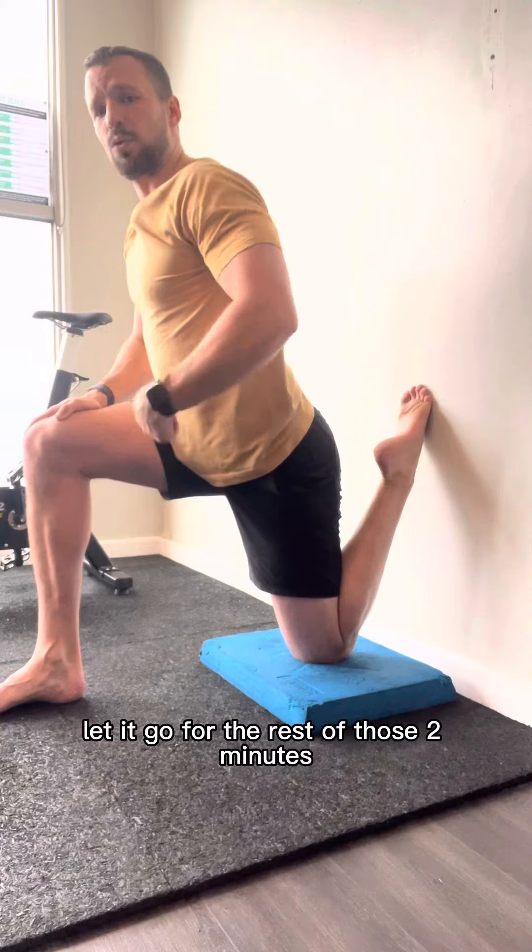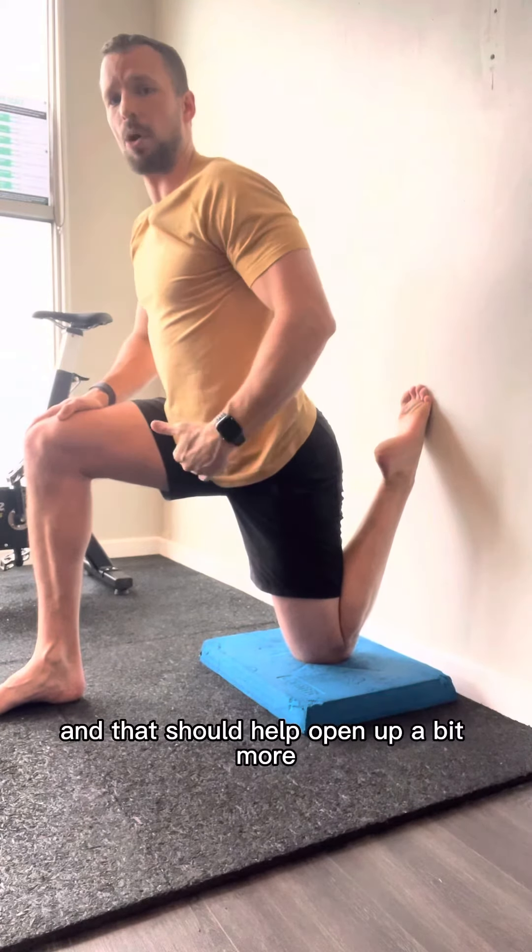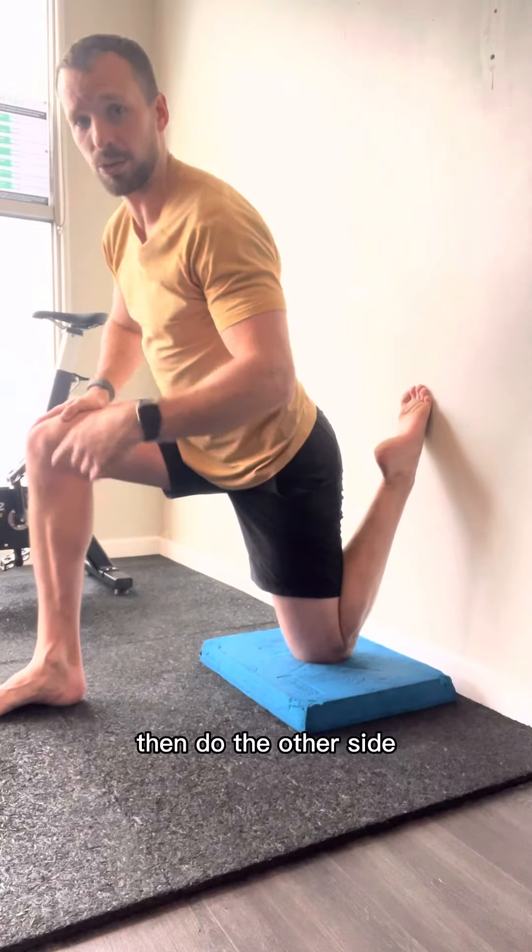Let it go for the rest of those two minutes and that should help open up a bit more. Then do the other side.